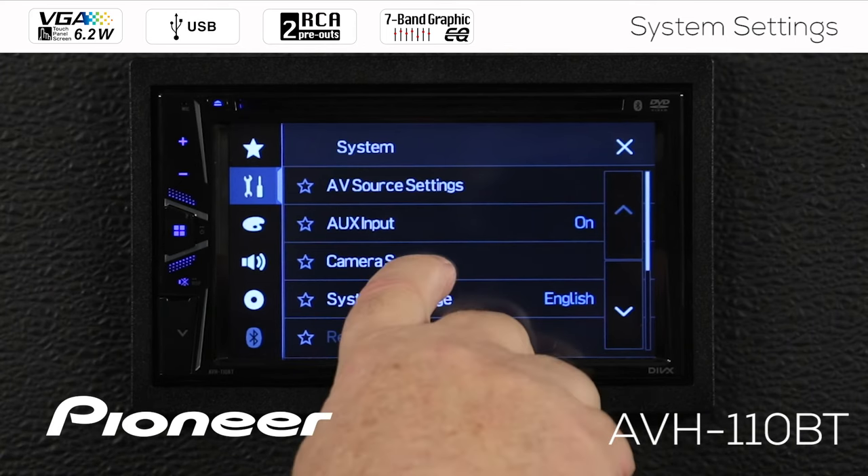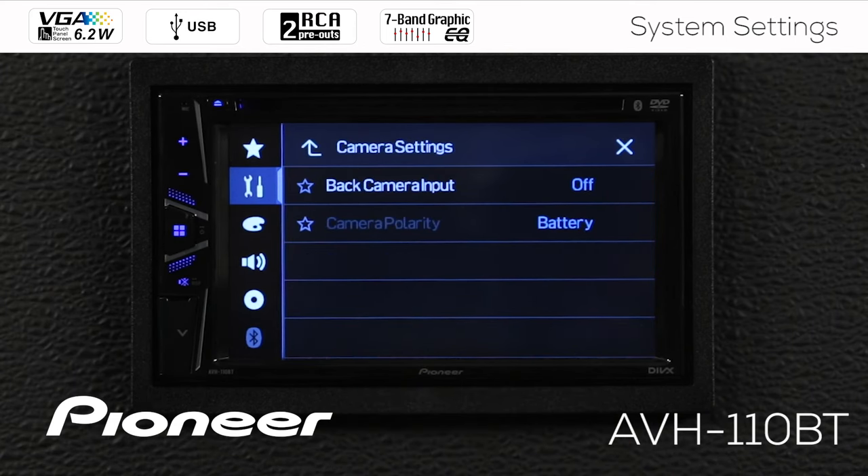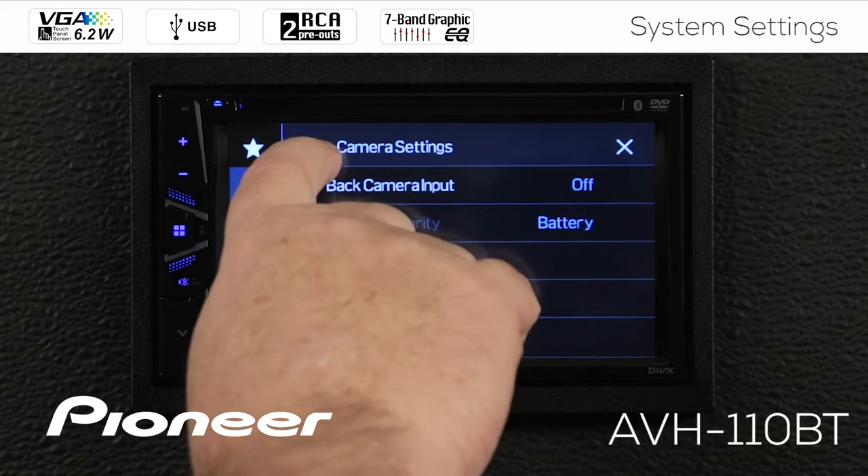Next up is our camera settings. For more information about the camera settings, be sure to check out the full video that shows you how to set up your backup camera for the AVH-110BT.